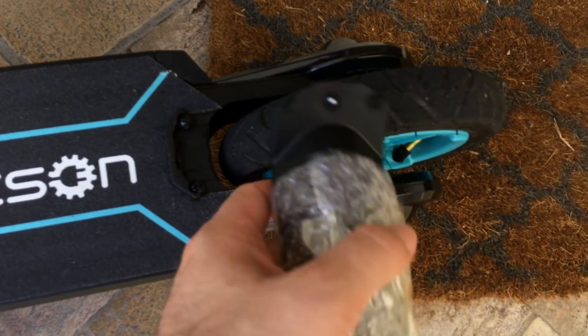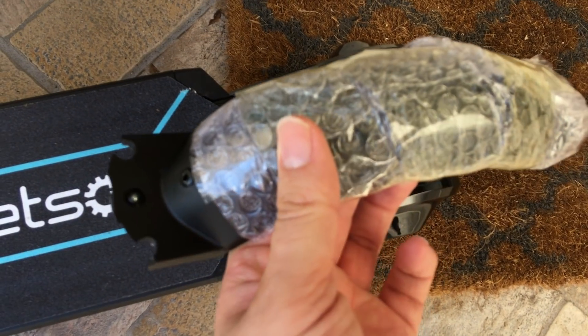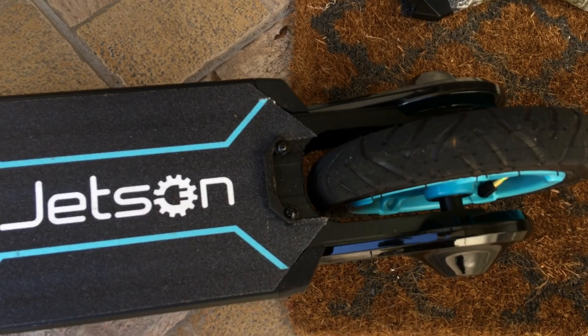I'm going to start with this part. It broke as soon as I touched it, so I didn't even unwrap it. So that's not very well made.